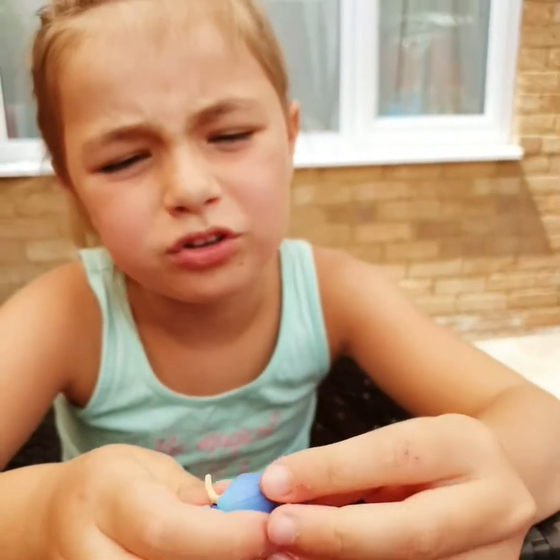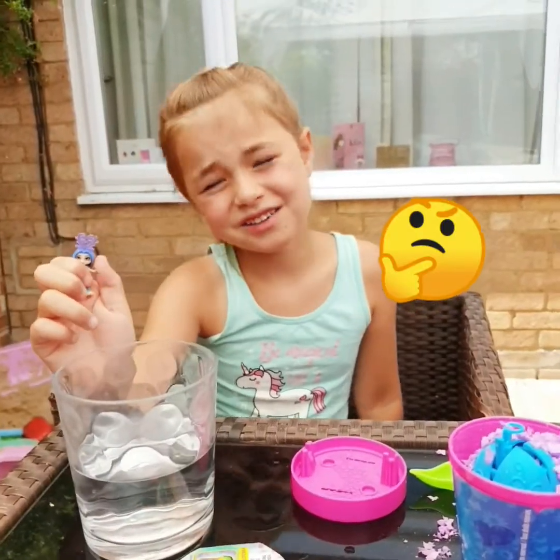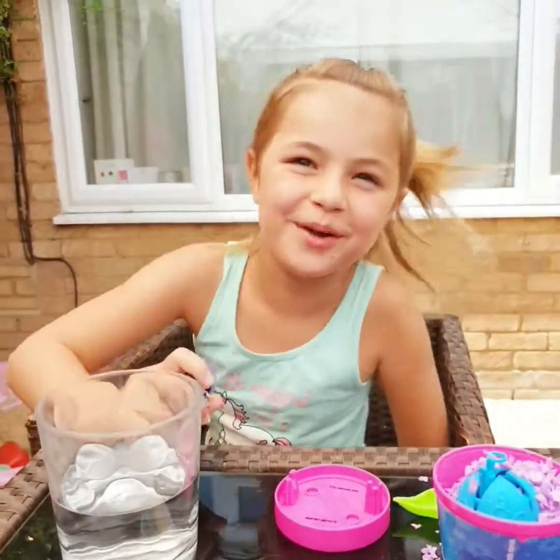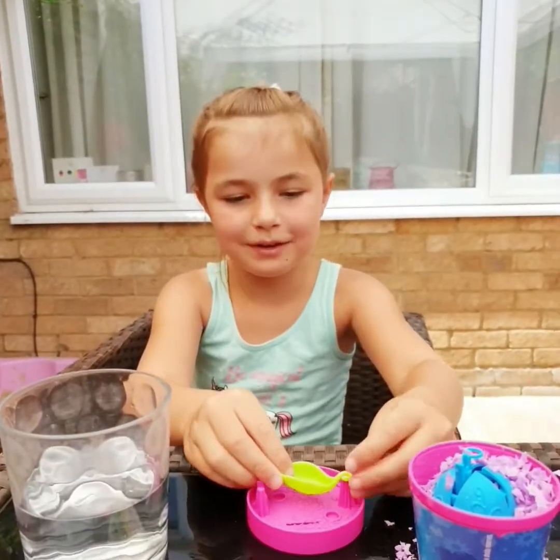Awesome Blossom — oh wow, look at her. I wonder if the Awesome Blossom ones colour change. I don't know. Awesome, awesome blossoms are awesome. So let's make some really cool bubbles.